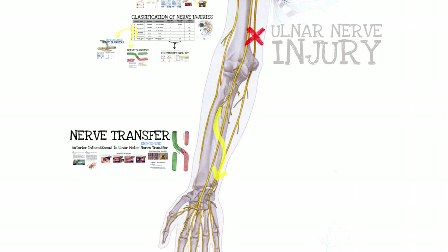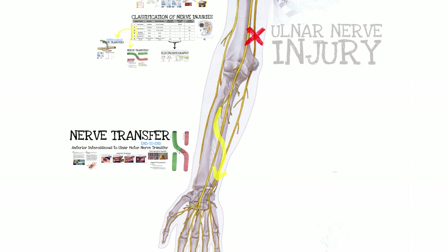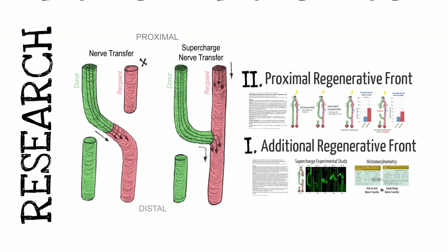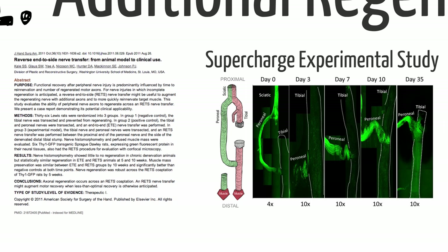Nerve transfers end-to-end are for fourth and fifth degree injuries — we've discussed when to do those. For the supercharge procedure, people have been doing nerve transfers since the 1800s and 1900s, so that's not particularly new. What was new for us were transgenic rats whose axons fluoresce green — we looked at this idea in the lab. Our hypothesis was actually that it wouldn't work well: that you couldn't take a healthy peroneal nerve and sew it to the side of a completely denervated tibial nerve and have those fibers grow inside.